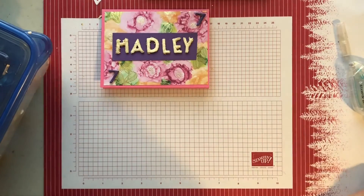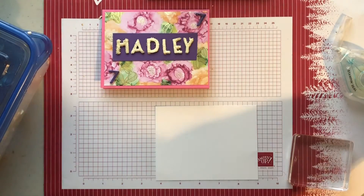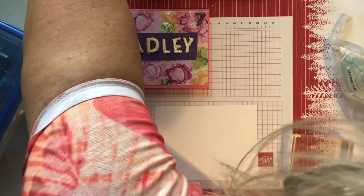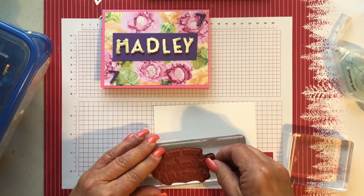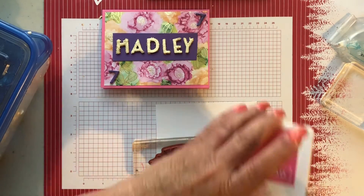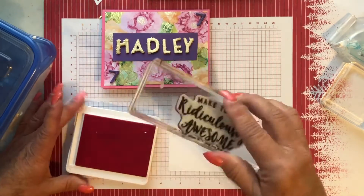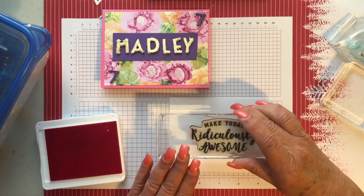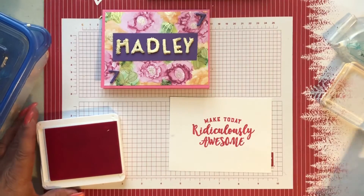Now we have to work on the inside. Here's our inside piece — let me get a block. I think I want to say on the inside: 'Make today ridiculously awesome.' I hope you have a ridiculously awesome birthday! I'm going to do this in the polished pink ink. Open it up, ink it up. First we look at it to be sure it looks all inked — looks pretty good. Then we put it right down here in the middle, press, and pick it up. It says 'Make today ridiculously awesome.'